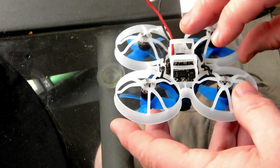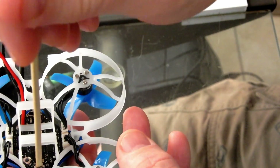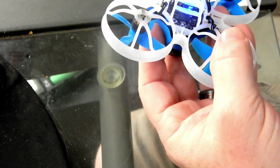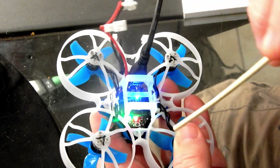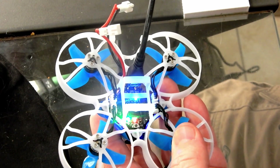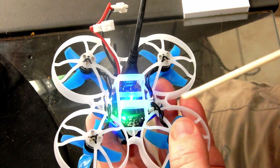One small difference I want to show you in binding these new Pro Series: when you push the bind button — which is the front one — on this one you just plug it in. You'll see a blinking green light, and if you hold the bind button down for three seconds you'll see it go to solid. Then turn on your radio, hit bind, and you will bind to this little quad.